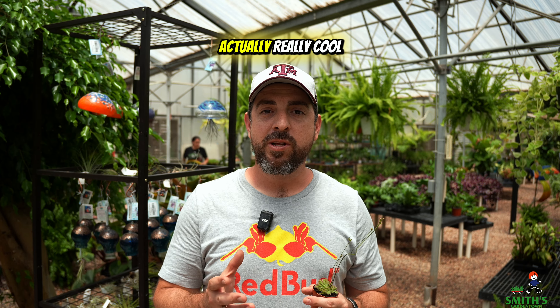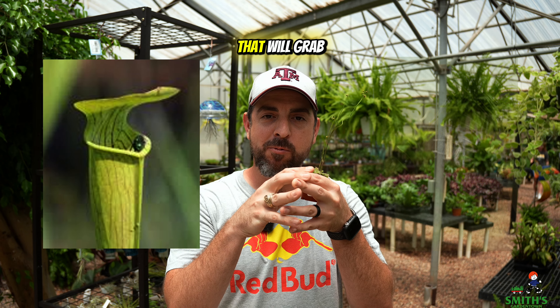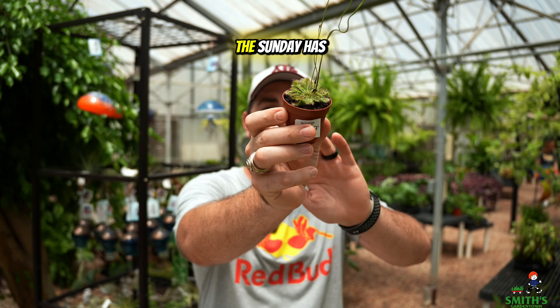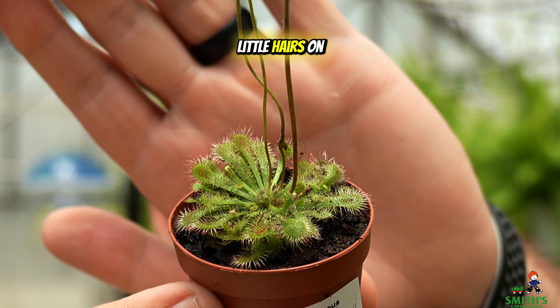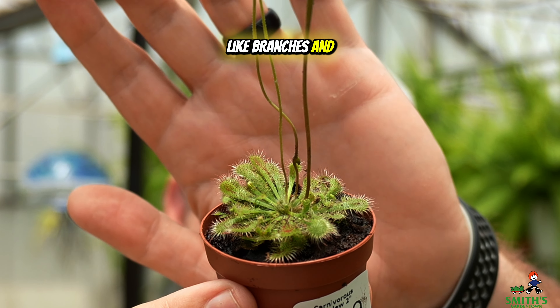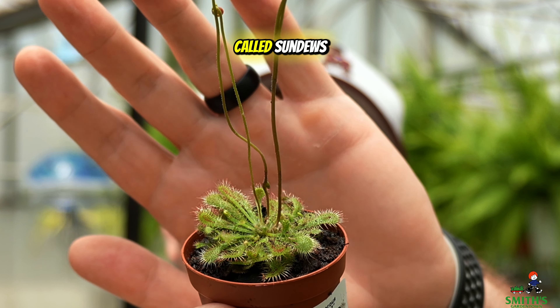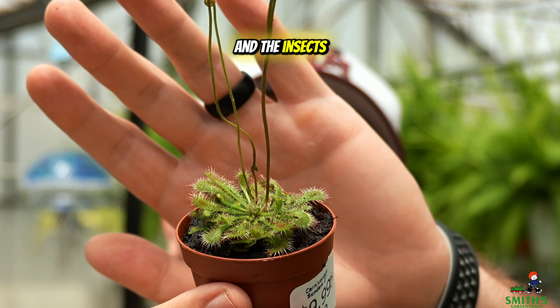Sundews are really cool because instead of a pitcher that insects fall into, or a trap that grabs them, the sundew has these little hairs on these tentacle-like branches. At the tip of those hairs is a little sticky substance, which is why they're called sundews, and the insects are attracted to that.